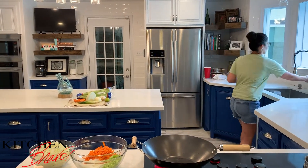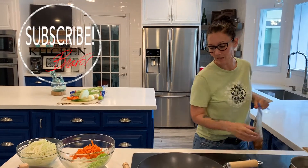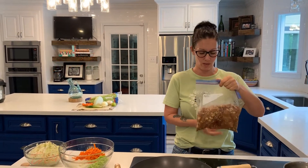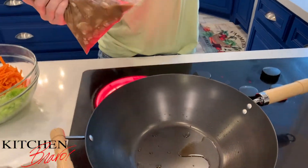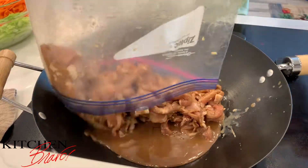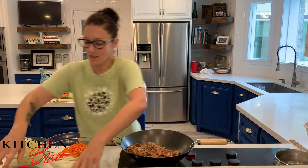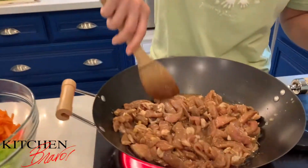Overnight I had pork tenderloin chops marinating in soy sauce, honey, ginger, garlic, and just a little bit of sriracha — really amazing ingredients. The pork has had a chance to absorb a lot of flavor, so what I'm going to do is pour everything from the bag into this hot wok very carefully, since there's a lot of liquid in there. There we go — back onto the heat. There's a little bit of lime juice in there as well and I can smell the citrus. I did cut the pork into thin strips, which helps it cook really evenly and quickly.